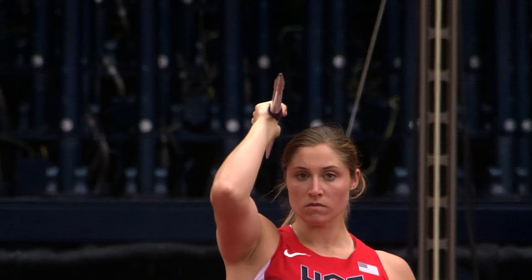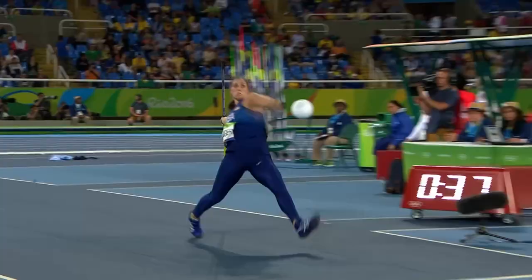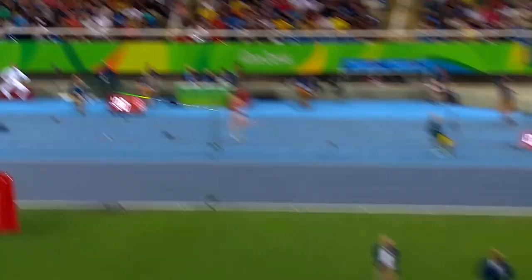I'm Kara Winger, Team USA Olympic javelin thrower. I competed in Beijing 2008, London 2012, and Rio 2016.